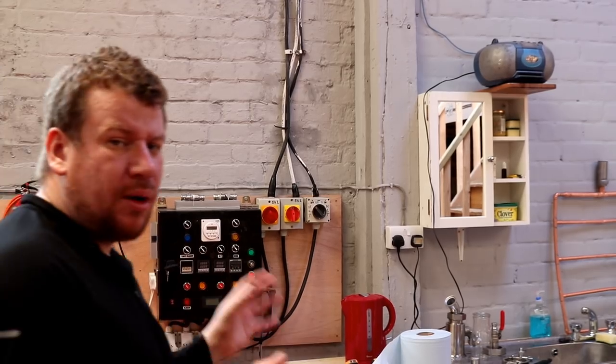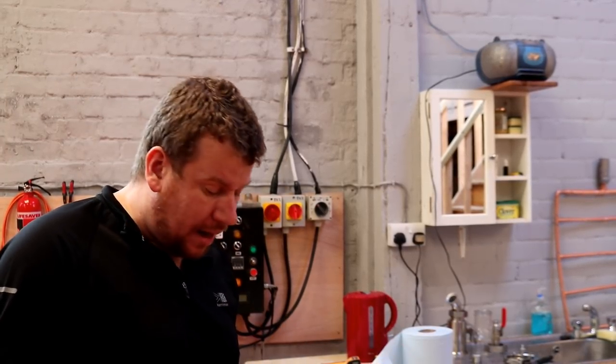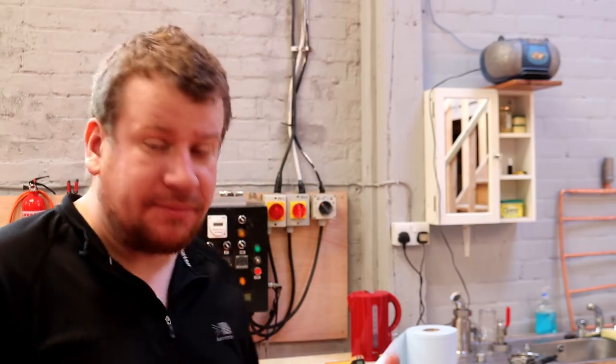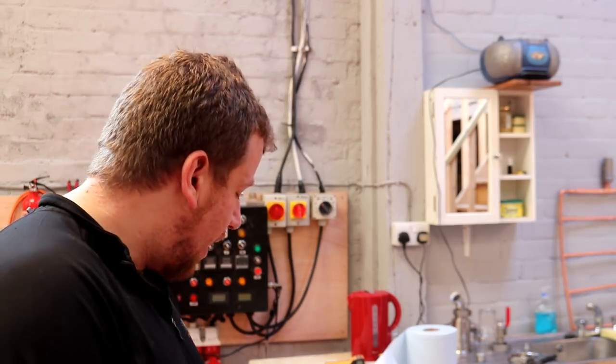We're in the unit. Because we've now done 1, 2, 3, 4 brews on the kit, I thought it'd be a good chance to take all the pieces, all the components out of the kit, inspect them, see how they've held up, give them a clean, give them a soak — things such as the ball valves, lever valves — soak them in a bit of peracetic acid, remove all the gaskets, all that kind of jazz. Basic maintenance that you really should be doing once a week anyway.